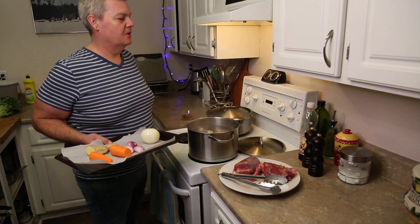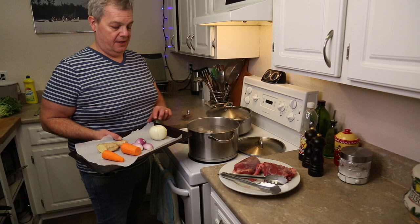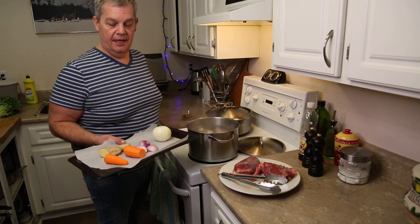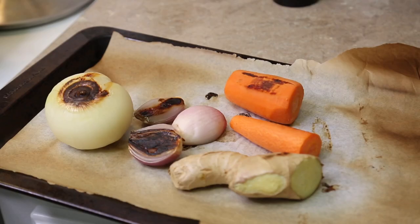We have our vegetables. We have turned the oven up to 450. We don't have a flame so we are going to put these in the oven for about 15 minutes on high temperature and give them a little bit of a brown. We have got a nice caramelization on the vegetables and the ginger.